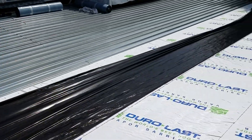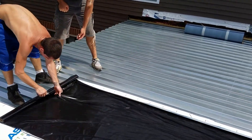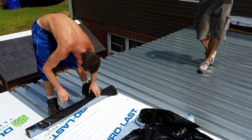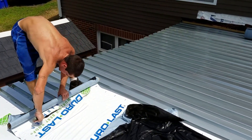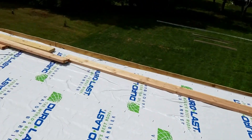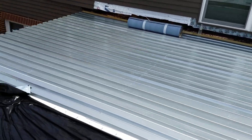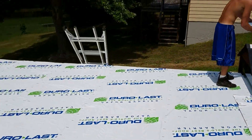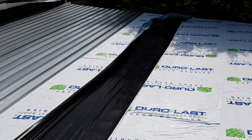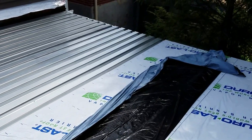Kyle and Tolly are putting on the vapor barrier from Duralast. The reason for the vapor barrier, which is a lot like ice and water, is that underneath this structure is a pool. If the evaporation from the pool and the condensation gets to the back of the single ply, it'll delaminate it from the ISO.